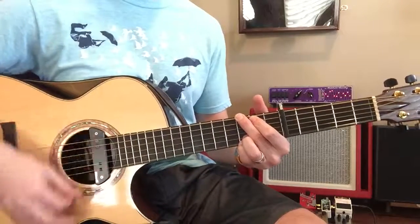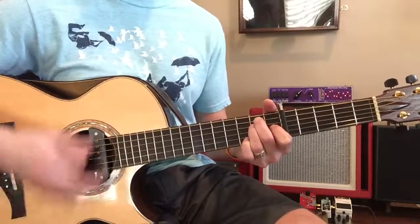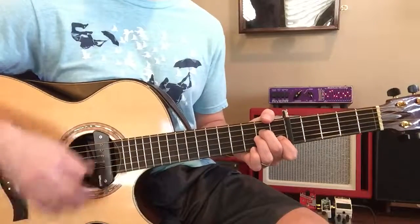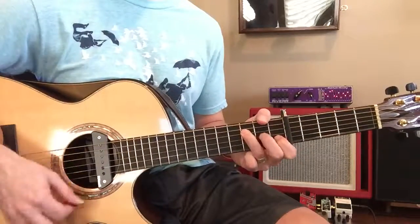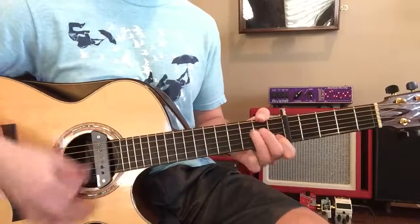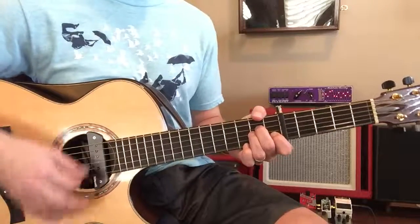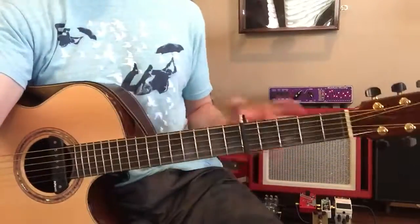And then we're going to go back to half. And then the E major. And then we're going to go up to C. D minor. Four. Yeah, there goes the A minor and then the F. So we'll just go up to there. Very good. So remember that, Capo's on the 5th.